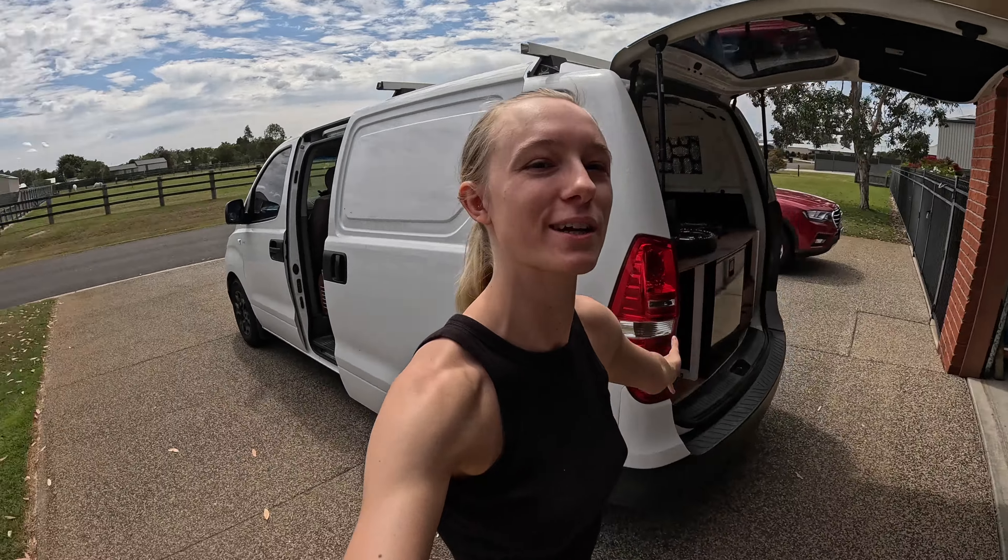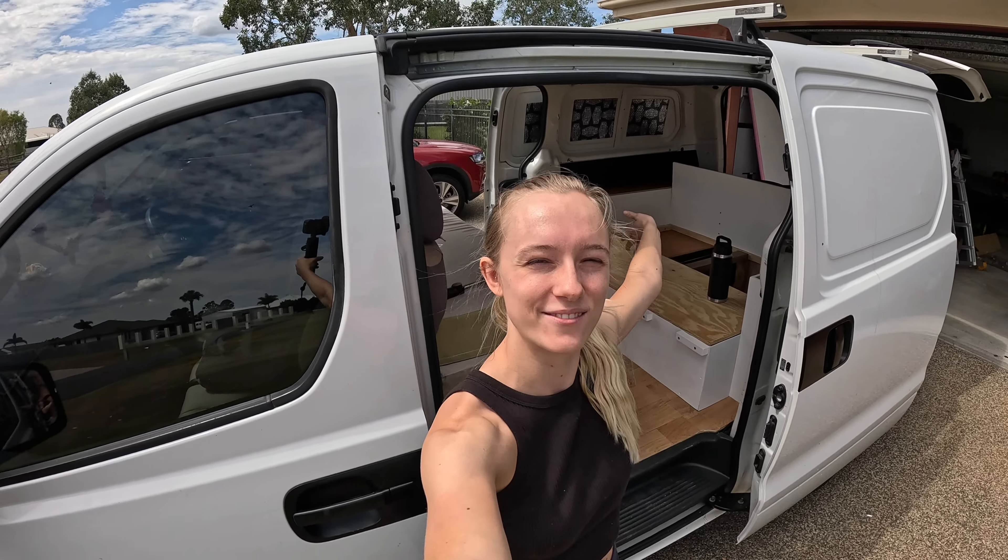Welcome back to another episode — this one will be the last episode of our van conversion project because we are this close to being done. On today's agenda I want to do the final touch-ups and install all the small stuff that we haven't really gotten to yet. Stick around and watch us complete this van conversion.